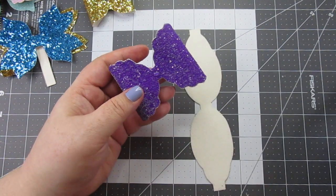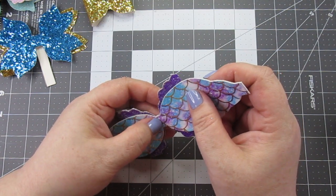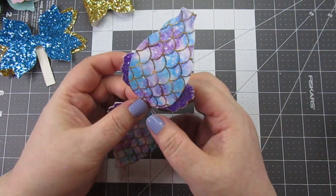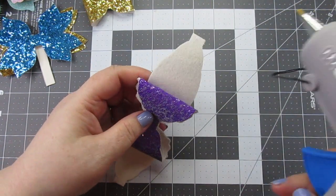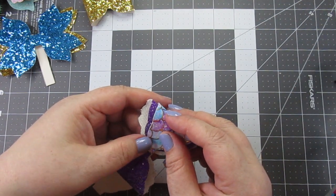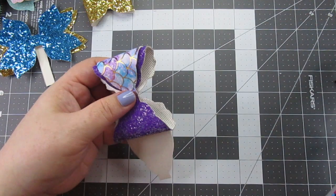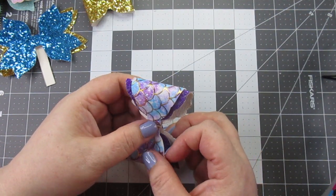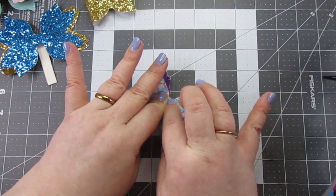Drop a dot of glue in the center, and make sure when you put down your prints in any bow that your print is facing the right way. Hold down, make sure it really sticks, then put glue on the tab and bring it around to the center. There will be a little bit of a gap between the two pieces — it is designed that way, it is perfectly okay, do not worry about that. Repeat with the other side, making sure to push down and ensure that all of the pieces are sticking together as they should be.